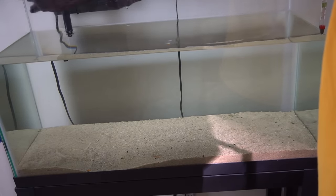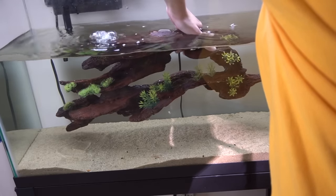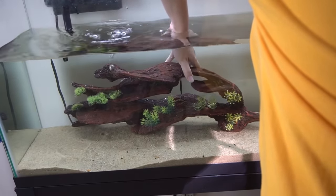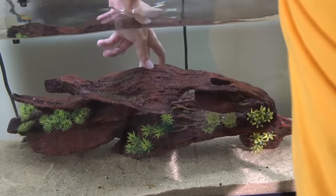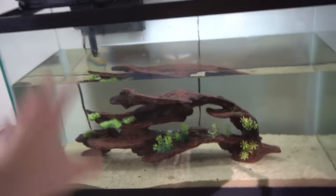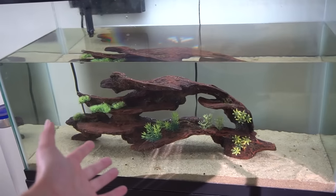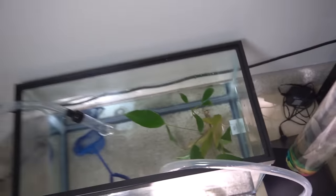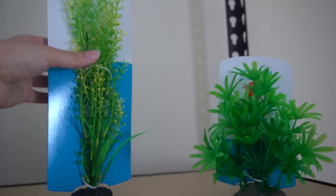Let's do this really carefully - I don't want to hit anything. That thing looks so good, oh my God the camera's not doing it justice. I'm going to move this around a little bit, make sure it's in the sand pretty well so it doesn't fall - we don't want the axolotls to knock it over. We have two live plants now and I'll probably get more in the future. We have this little sturdy bush right here and this one too, so that'll work out pretty nicely.